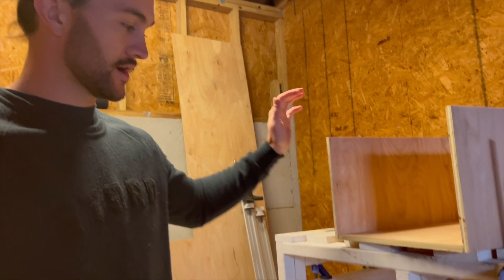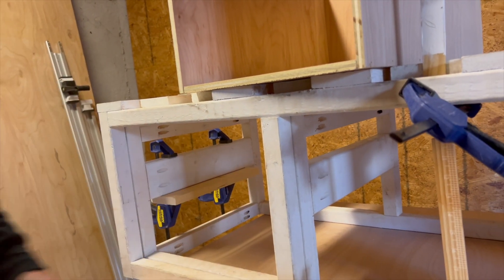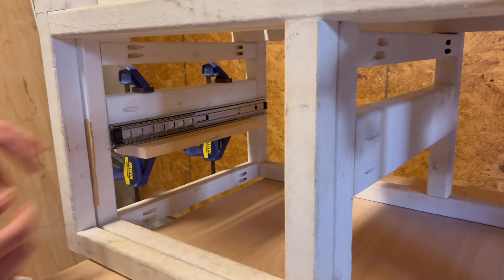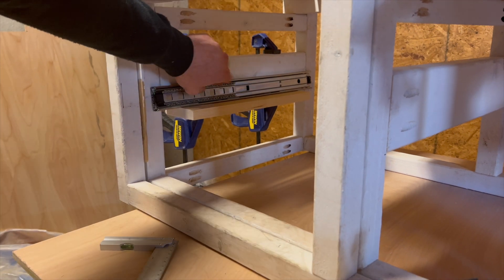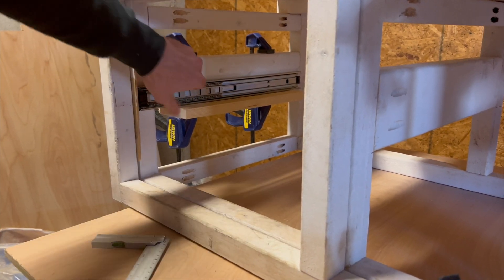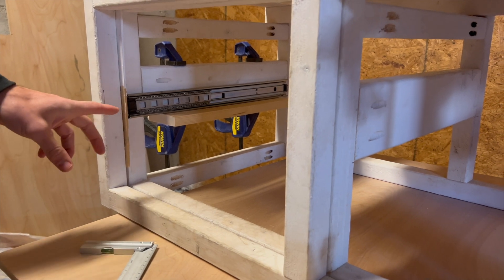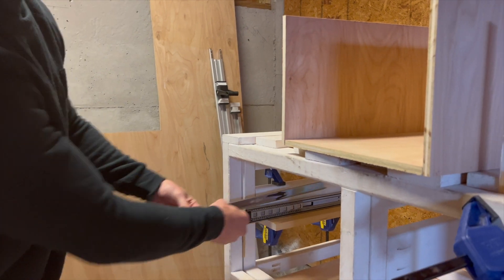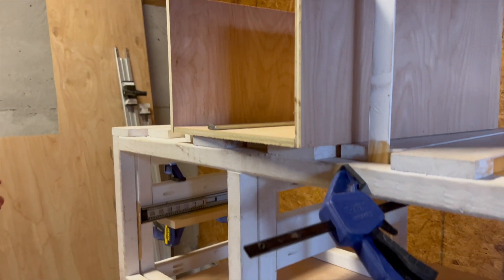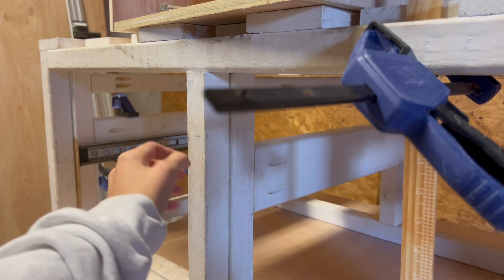Jumping into the next day of our couch and drawer build. We have our struts installed now and we're starting to install our drawer slides. We set up a little podium to position each drawer slide level. The drawer slide needs to come to the front of the beam, and we added a spacer so it sits flush. Once this side is screwed in we'll do the same on the other side, then attach the sliding pieces to the drawers so they sit flush with the front of the sofa.